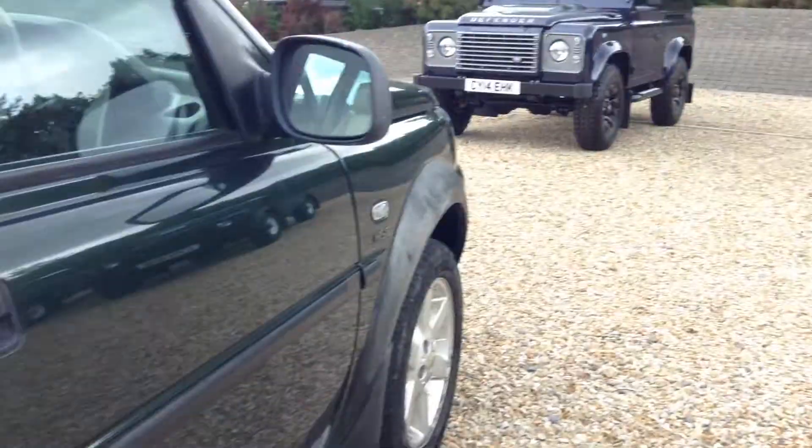Rear offside panel has a couple of light scratches and a small ding. Both wheel arches — the paint has faded a little. Tread on the rear offside tyre is about 2mm to 2.5mm. The alloy is in an okay condition.